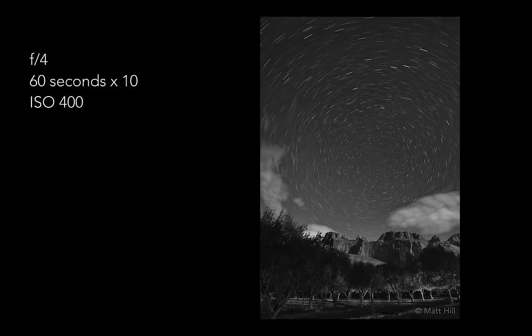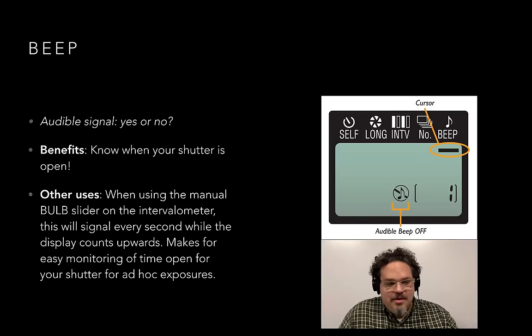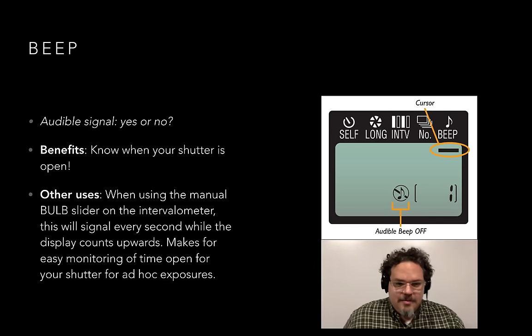Those 10 exposures at 60 seconds equal a 10-minute total exposure when combined in Photoshop. The last thing along the top in that sequence is 'beep' — it basically says, do you want to hear a beep every time there's an exposure. I usually set this to off because I'm setting things ahead of time and I just know when to come back. If you'd like to hear when things are happening, you can turn it on. When you use the bulb slider on the intervalometer, it can beep every second — so you can use that as an audible timer instead of setting a separate one.